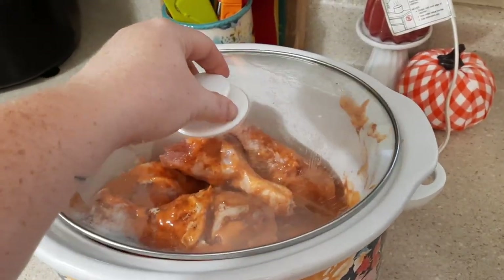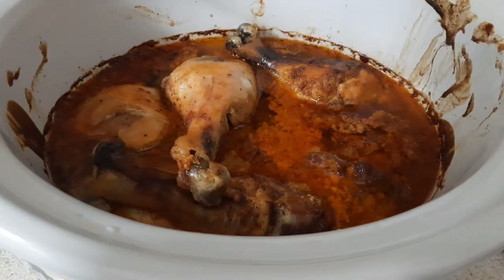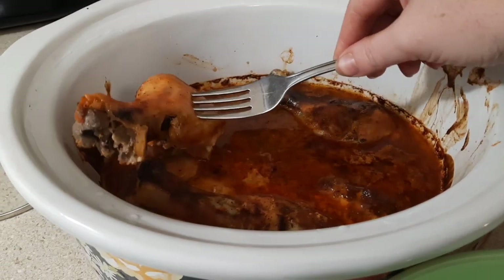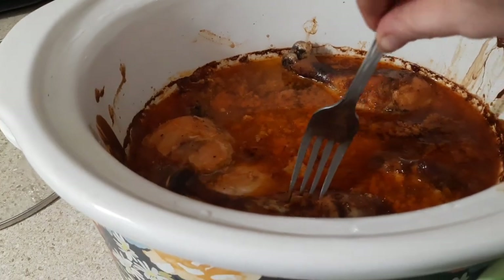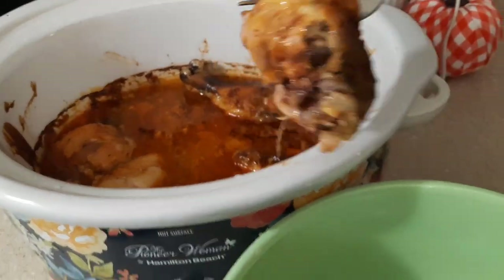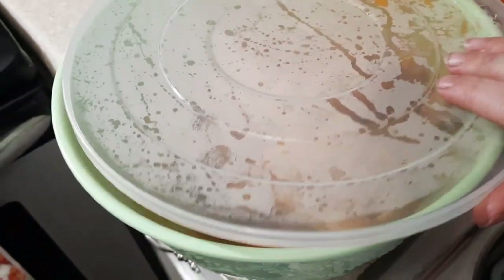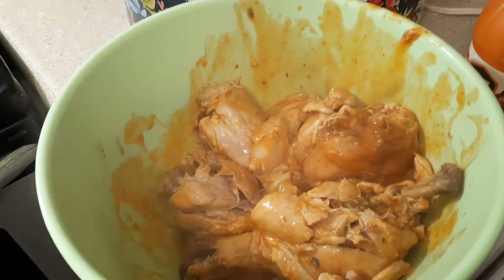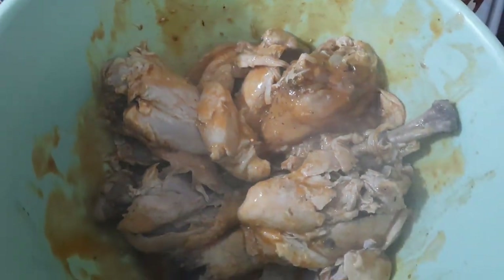I popped the lid on, put it on low for five to six hours, and this is what I came home to. There's a lot more liquid in there than I added because the chicken cooks off its own juices. I removed the chicken legs, put them in a bowl with a lid, added a little more buffalo sauce, and shook it up because I love lots of sauce. Some of the chicken fell apart when I shook it, but I salvaged one piece to plate up and show y'all what we were working with.